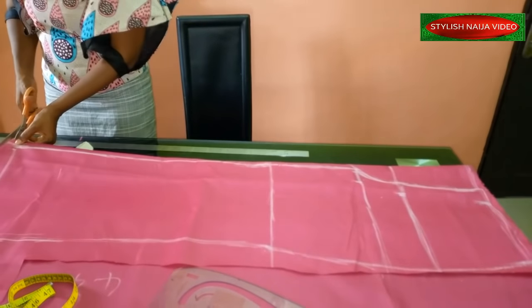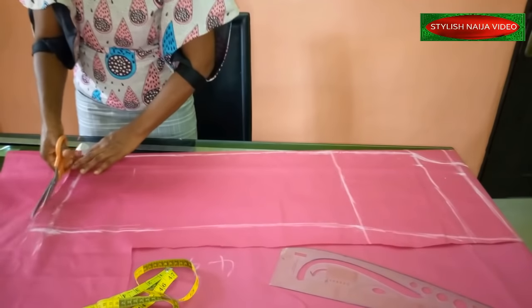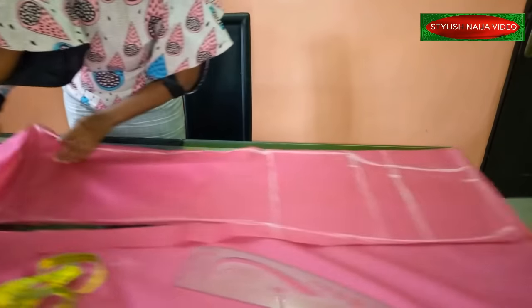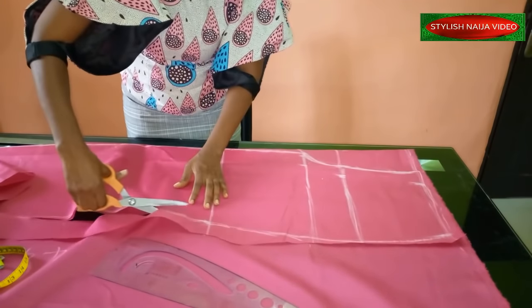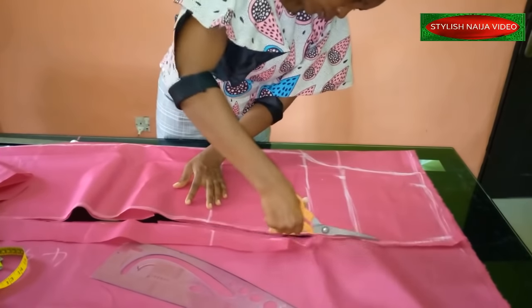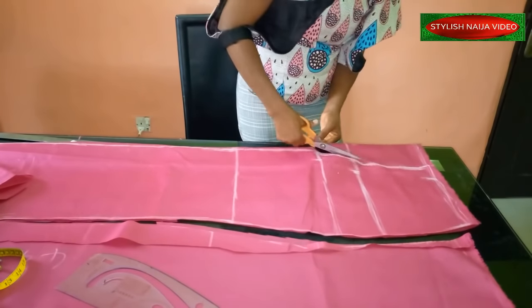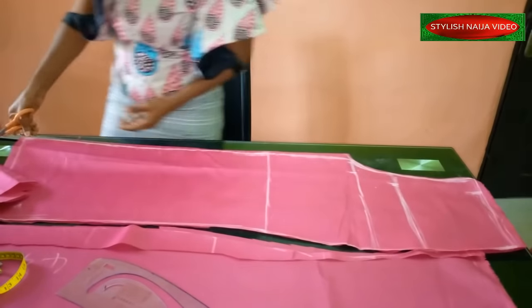Because it's a jumpsuit, I'm not going to be sloping the waist line — I'll just do it straight. Cut out this part like this, and then cut it down.